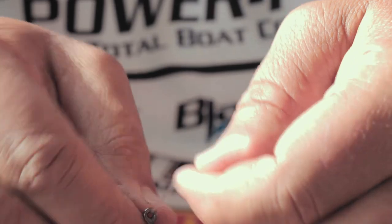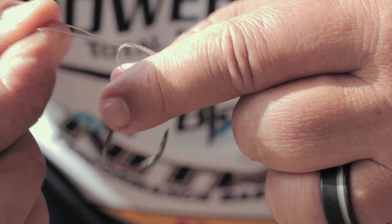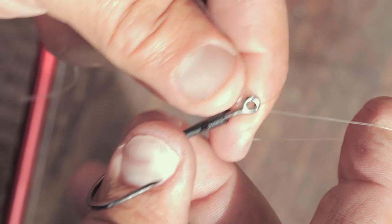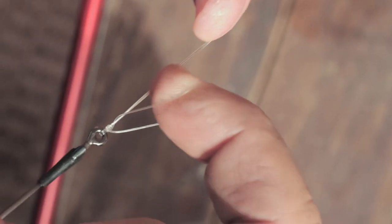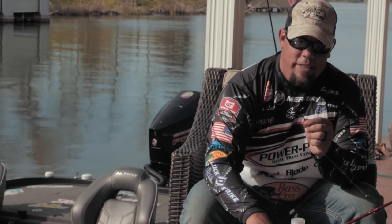You just slide it through double lines like that. Tie your knot, slide it through your hook, pull both lines tight, clip the end, and you are ready to go. That's how you tie a knot quick and get back to catching fish.